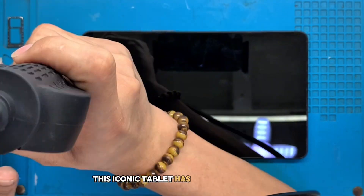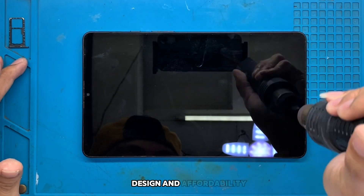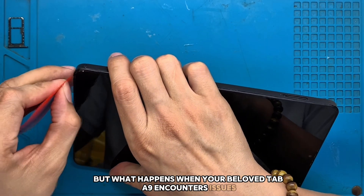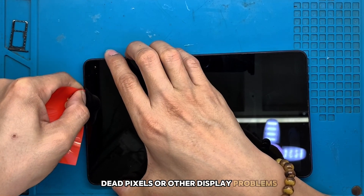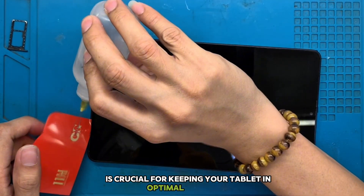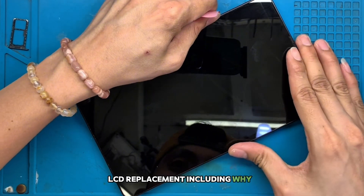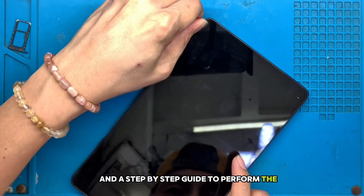This iconic tablet has been a game-changer in the consumer electronics market, offering a seamless blend of performance, design, and affordability. If you're one of the proud owners of this stellar device, you're in for a treat. But what happens when your beloved Tab A9 encounters issues, particularly with the LCD? Whether it's a cracked screen, dead pixels, or other display problems, knowing how to handle an LCD replacement is crucial for keeping your tablet in optimal condition. In today's episode, we'll walk you through everything you need to know about the Samsung Tab A9 LCD replacement, including why it's necessary, the signs you should look for, what tools you need, and a step-by-step guide to perform the replacement yourself.